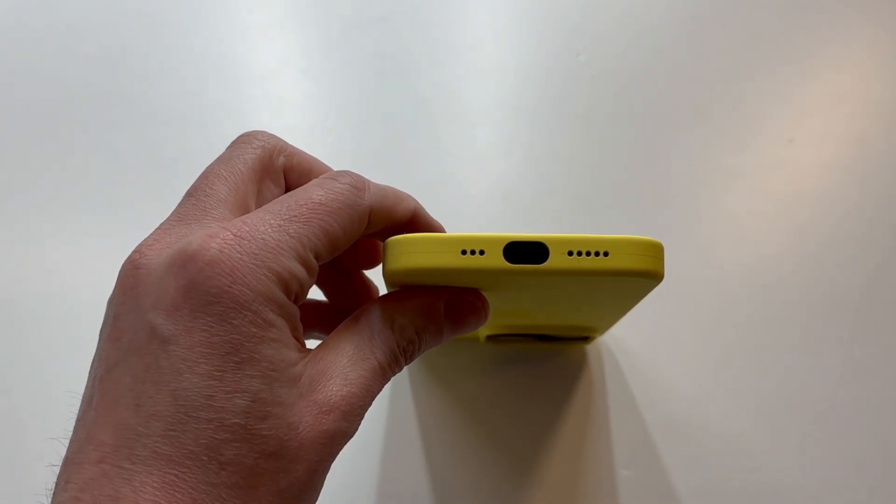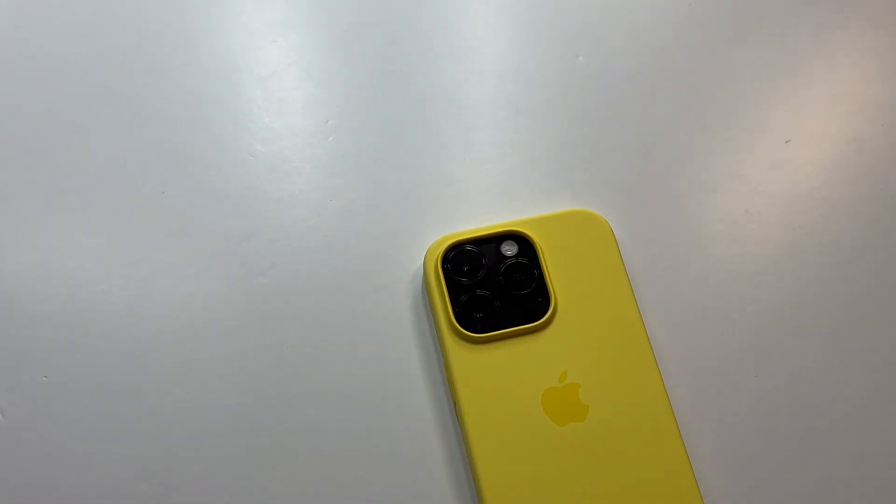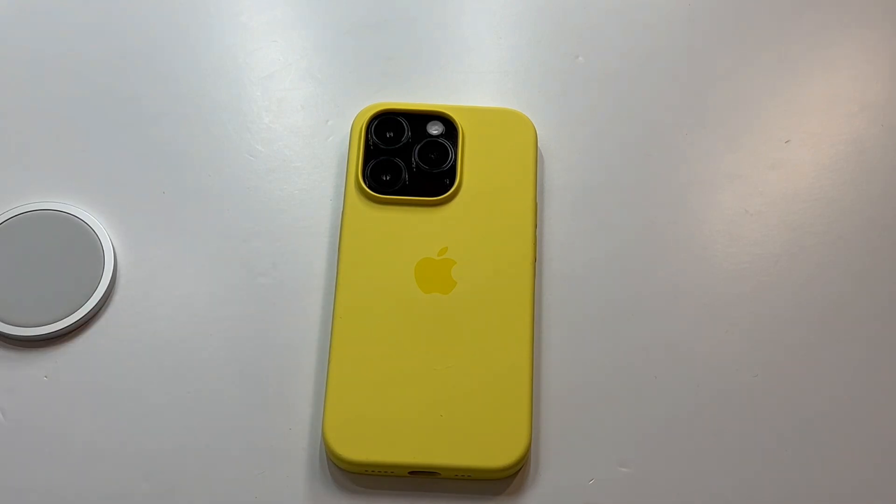That's a nice looking case. That jet black on this canary yellow — that's where it's at. MagSafe is definitely going to be friendly — slap it on, perfect.